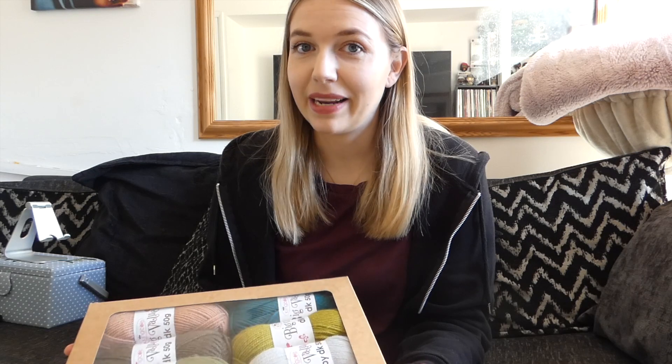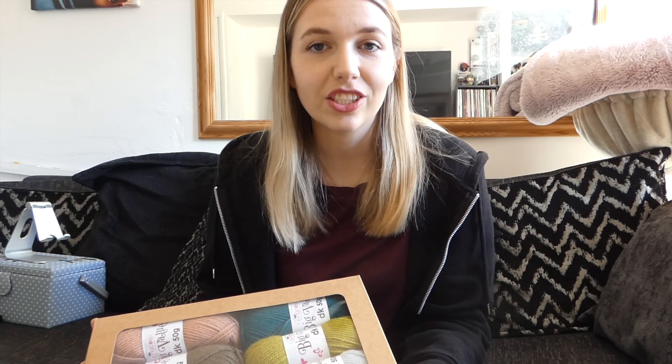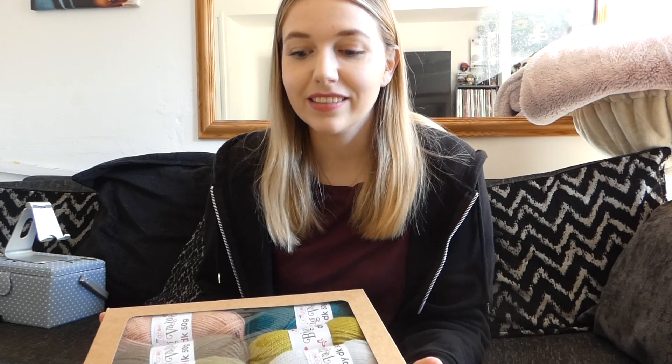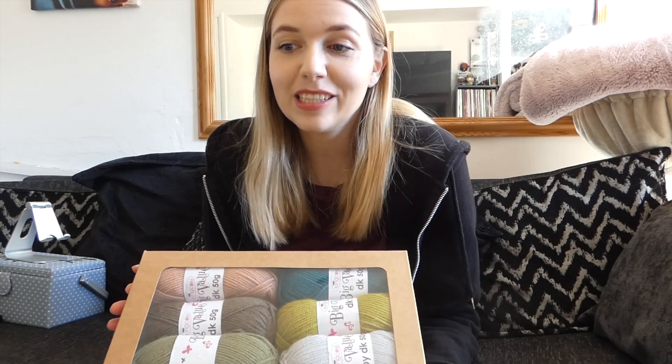I have been practicing my knitting. I've done a couple of scarves and I've also made some little slippers, and I've been practicing other stitches as well. So I have been working on my knitting skills — I don't know how this is going to go, but hopefully it'll go well and hopefully I'll get a nice bag at the end.